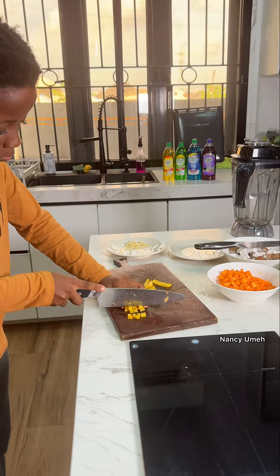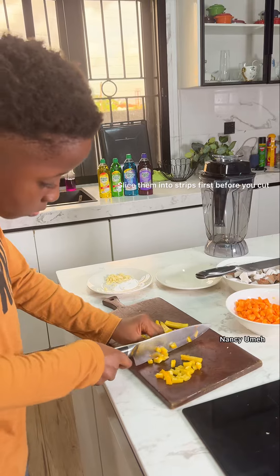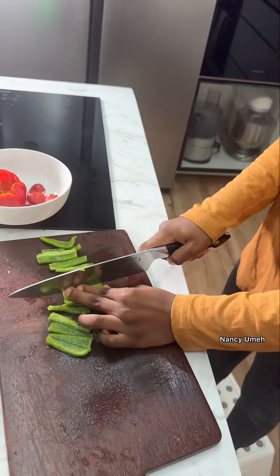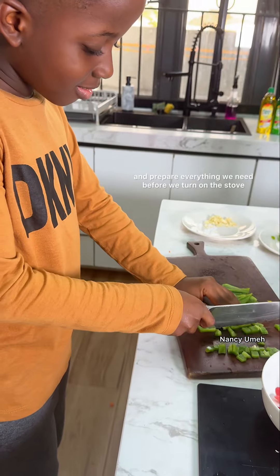We use three colors of bell peppers because they're colorful and very nutritious. Slice them into strips first before you cut them into smaller dice. You'll notice we haven't started cooking yet, because we need to chop, slice, and prepare everything we need before we turn on the stove.